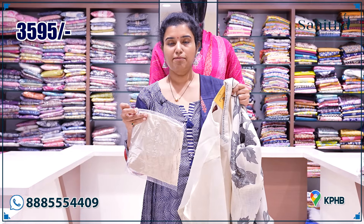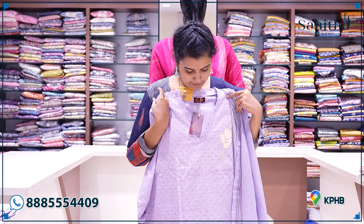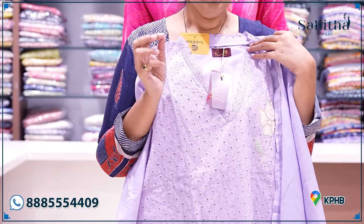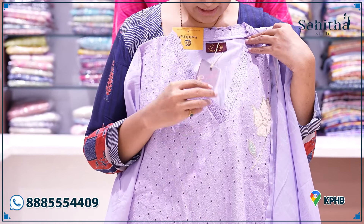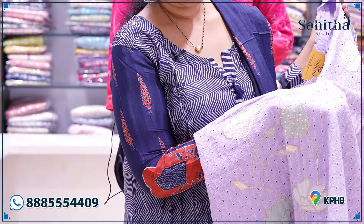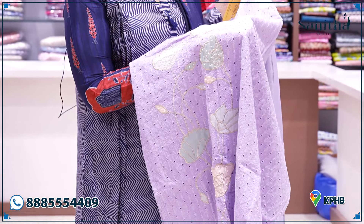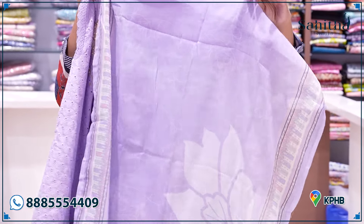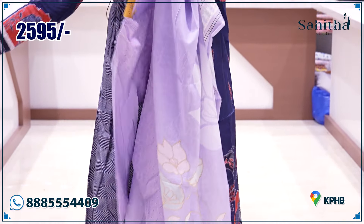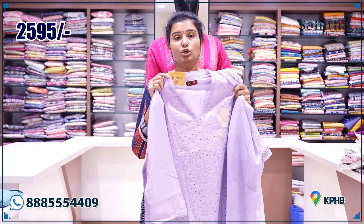It is made with self-pant. The size is 48. It is a beautiful lavender. It is also made of hakoba material with chicken embroidery — very nice — with pearl stick and distal print. It is 2595.